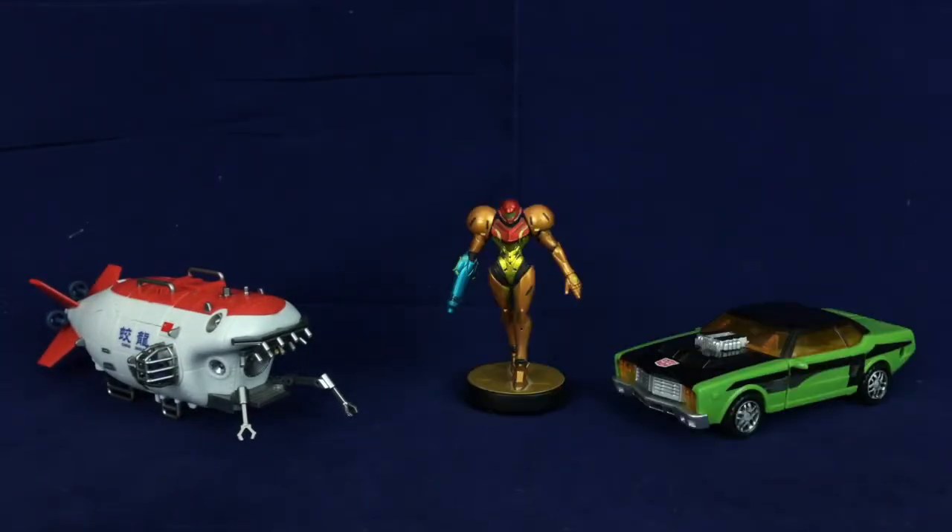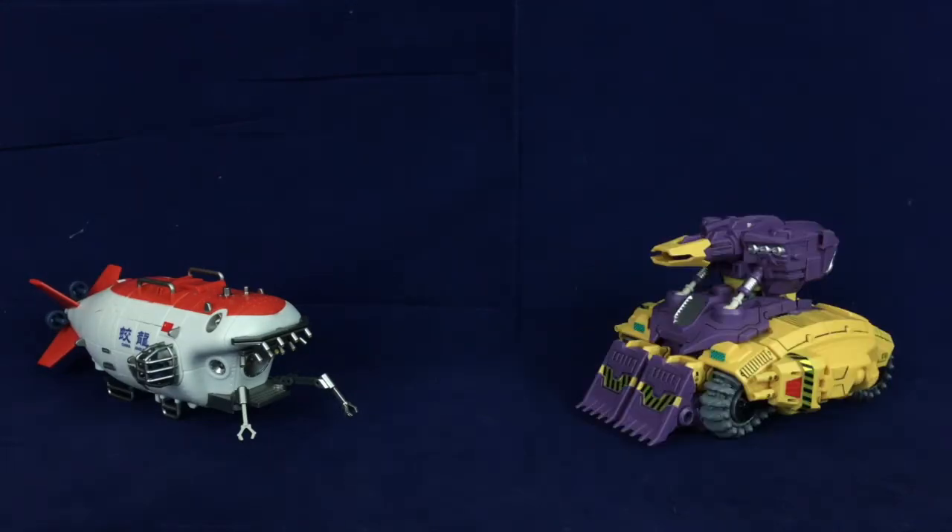Here it is with a typical deluxe — you can see it's about deluxe-ish size. And here it is with the duck tank.